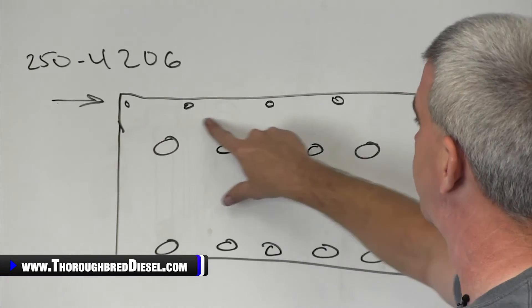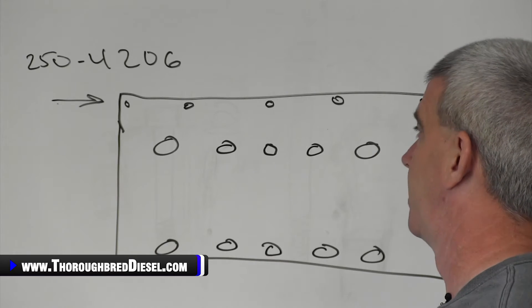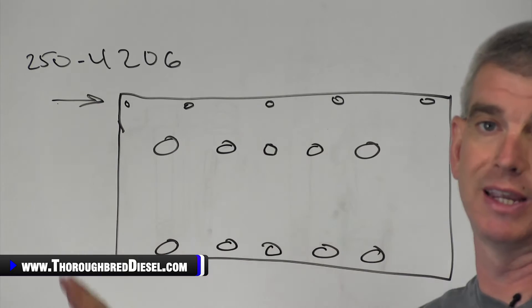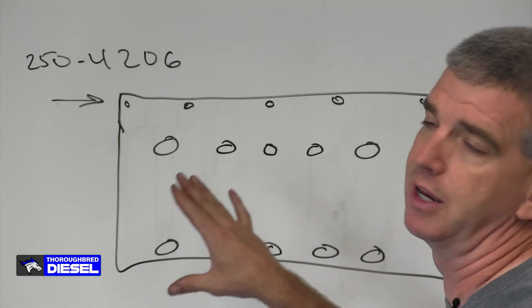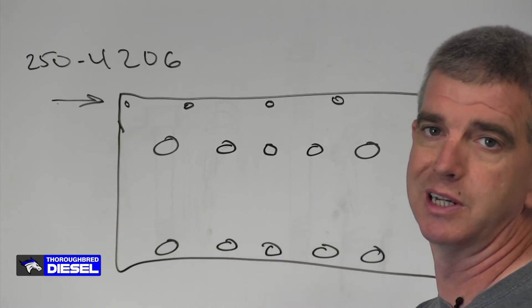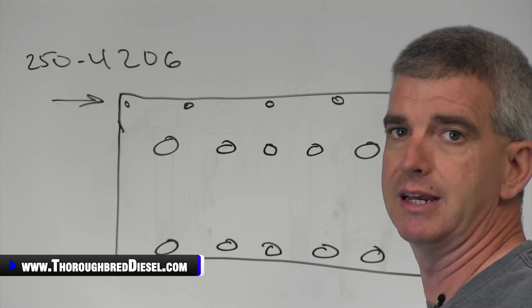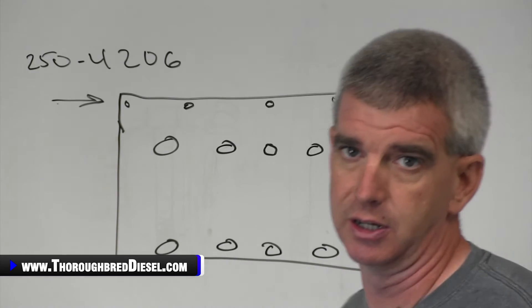The top row has five metric 8 bolts that are non-clamping force bolts. We offer a kit for those if you would like to replace them — that is kit number ARP 250-4206. That is an additional purchase outside of the normal 6.0 head stud kit.